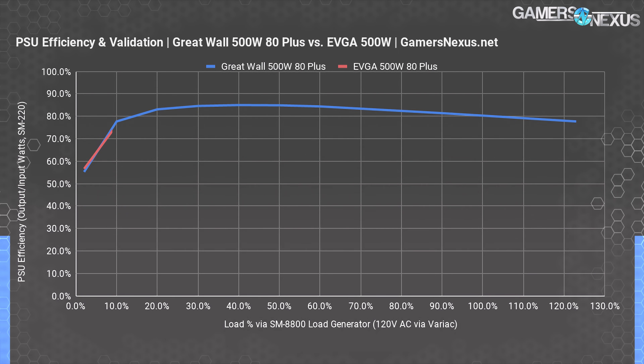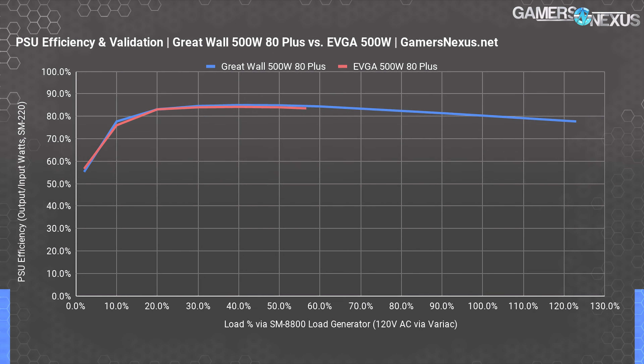Looking at the EVGA power supply next: it's 56% efficient at 2% load, 76% efficient at 10% load, and is exactly tied with the Great Wall power supply at 20% load at 83.1% efficiency, with efficiency trailing off after that. The EVGA power supply hits 84% efficiency at 50% load before dipping towards 80% at 100% load. We also included overload measurements, where the Great Wall power supply does 77.7% efficiency when loaded to 615 watts output, or 792 watts input — really pretty good all things considered. The EVGA power supply at the same 615-watt load does 75.4% efficiency at 123% load. Both of these power supplies can sustain more than they advertise, which is always a great thing to see.